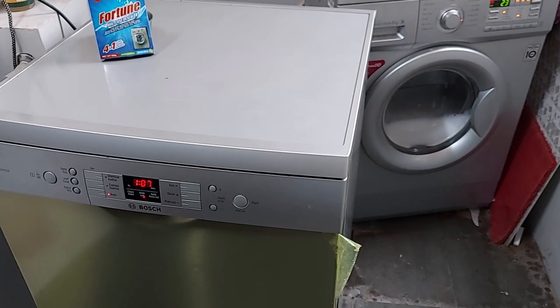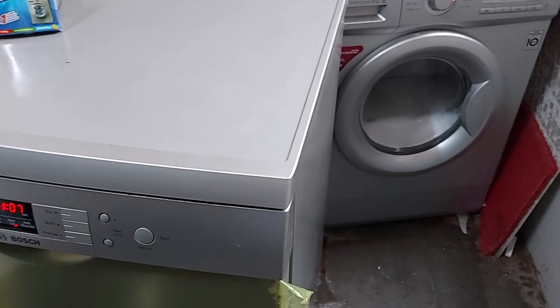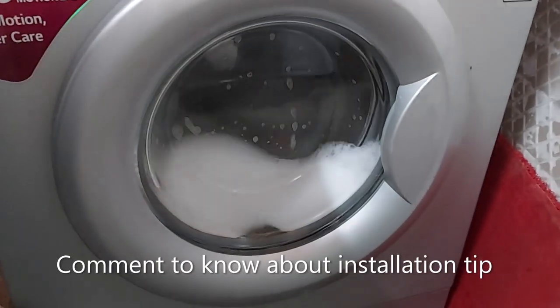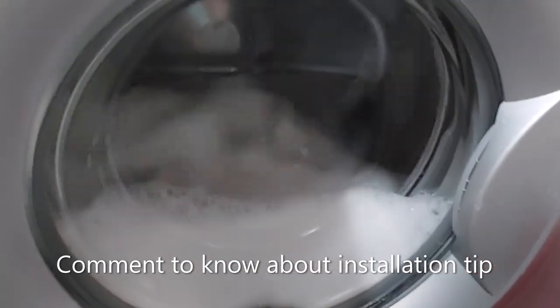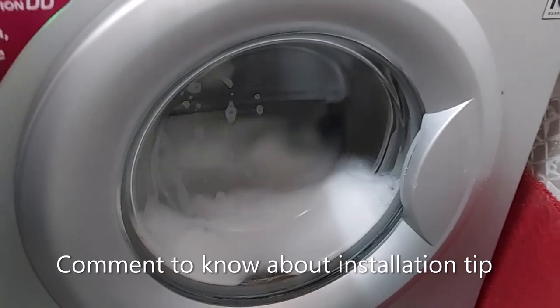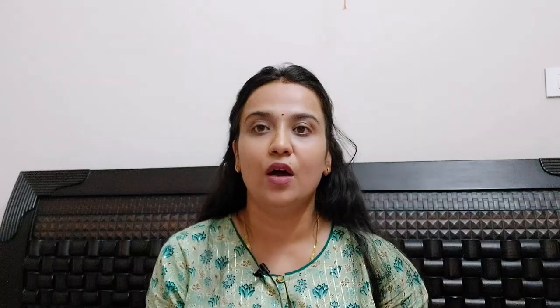One problem in Indian kitchens is that we don't keep separate water inlet and outlet points for the washing machine and dishwasher, which causes trouble and added installation cost. If you want to know how I solved this using one inlet and one outlet point for both machines, write in the comment box and I'll create a separate video. As for how frequently you should descale — it's generally recommended every three months, though you can do it earlier or later based on your convenience and need.